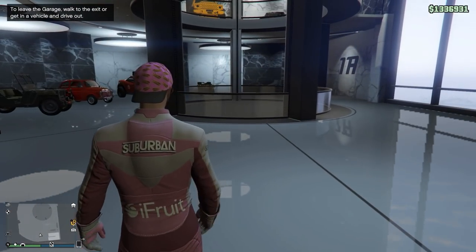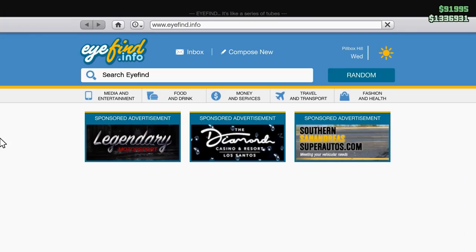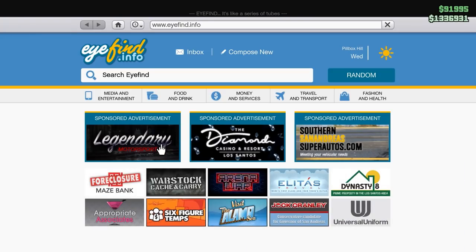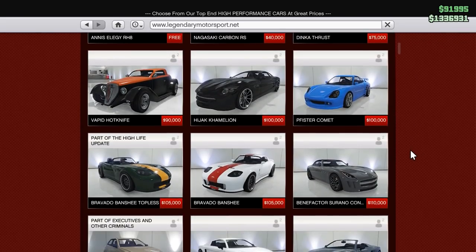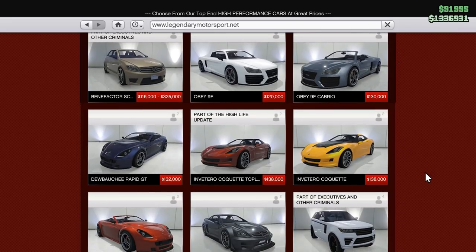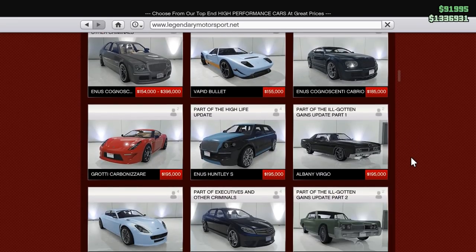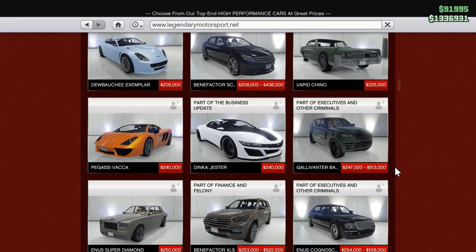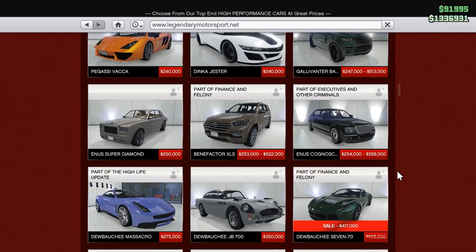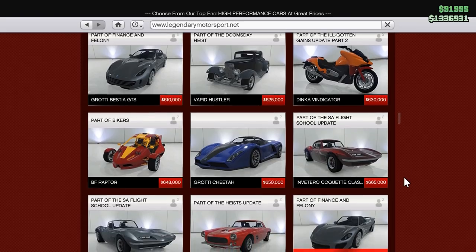Office garage number one. Are you ready for this? Check it out. What you need to do — I think it's in Legendary Motorsport. It's really cheap. If you guys want to do this, impress your friends. You're looking for the Coquette — the Corvette. It's a Corvette. Here it is right here. It's gotta be the topless one — the roofless one. $600,000.